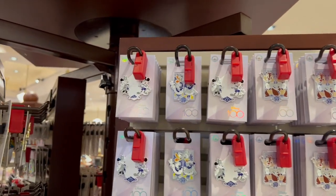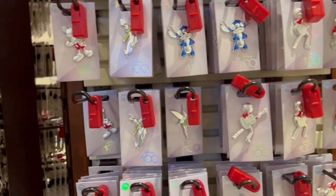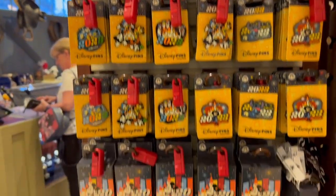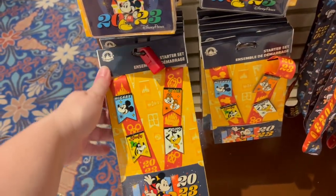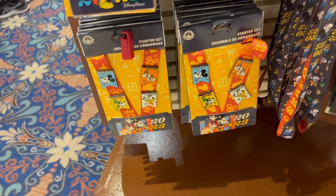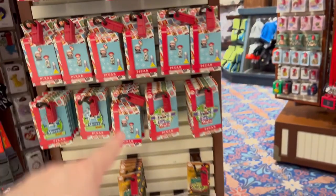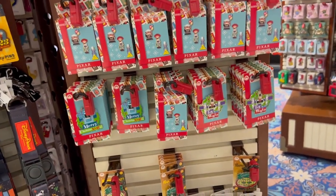They have a pretty good selection of the hundredth pins here as well, except I do not see Iron Man — that's the one Kevin really wants. They have all of the 2023 pins, the boxes, and they have the starter set here — the lanyard and four pins for $34.99. They still have the Christmas pins here including box sets, but these will be going away. Keep an eye out at the outlets because they're coming soon.